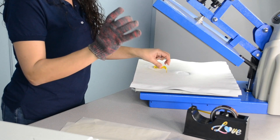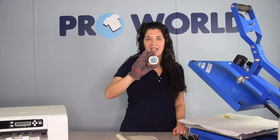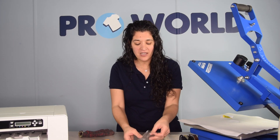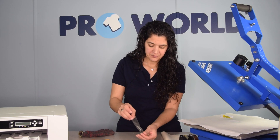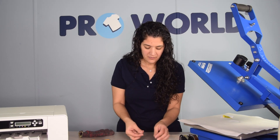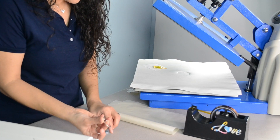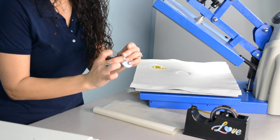And there we go. We'll set this aside so it cools and then we'll come back to put the keychain on. Now that your acrylic keychain is cool to the touch, we can add the metal ring and plastic bracket. Take your plastic bracket and wrap it around your metal ring and pinch it on the acrylic keychain.